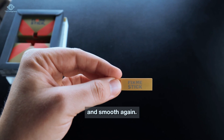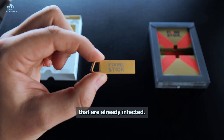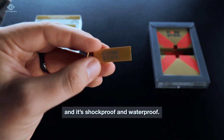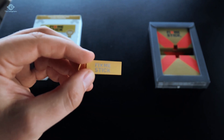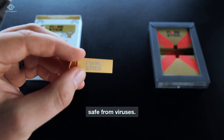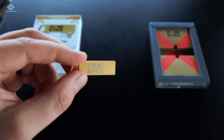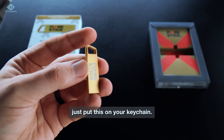To recap on some of the main features: it cleans computers that are already infected, it works with your existing security software, it updates automatically, and it's shockproof and waterproof. Plug this in about once a month, follow the prompts on your computer, and that's pretty much all you have to do to keep your computer safe from viruses. You don't have to go out and get a brand new computer or spend hundreds of dollars on tech support. You could pretty much just put this on your keychain.